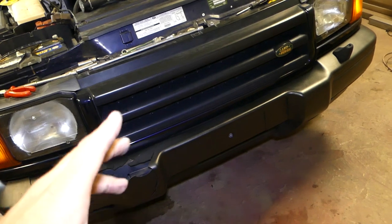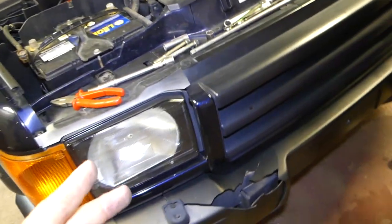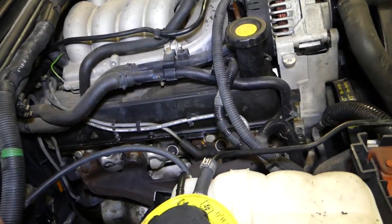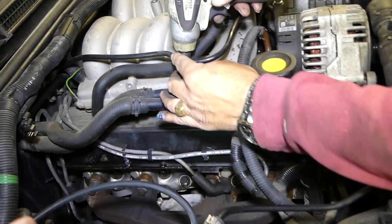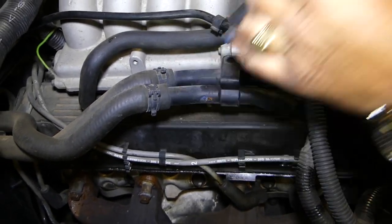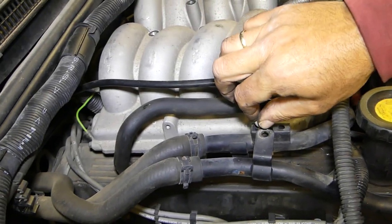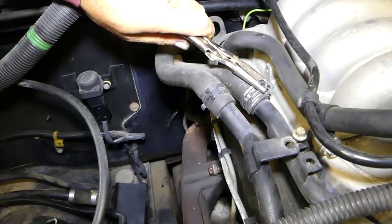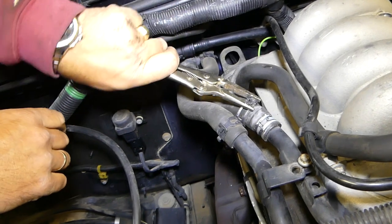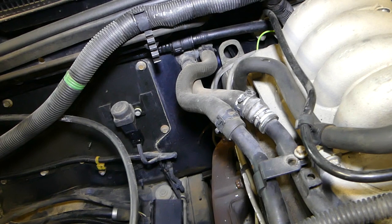We forgot to mention — you will need to drain the coolant so you don't make a mess. Never touch coolant with your hands. There is a drain plug on the bottom; we'll cover that in another video. Now we'll remove this bolt with an 8-millimeter socket and pull this piece to the side. With pliers, we'll remove the clamp on the coolant hose — that's why you need to drain the coolant — and pull that hose out.